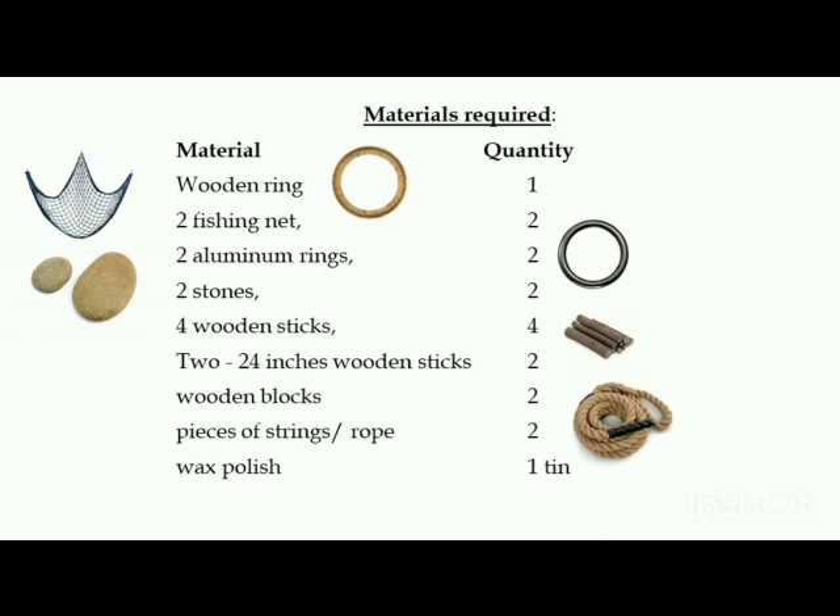Creating the device Blue. Materials required: one wooden ring, two fishing nets, two aluminium rings, two stones, six wooden sticks and two wooden blocks, along with two pieces of strings and wax polish.